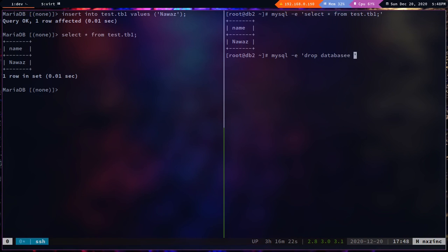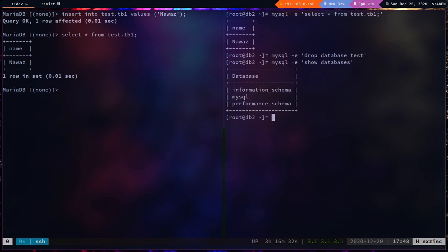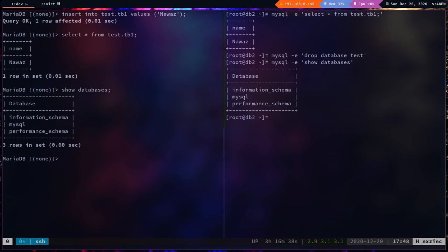From db2, let's test a drop: `drop database test;`. Running `mysql -e 'show databases'` on db2 confirms the test database is gone, and on db1 `show databases` also shows it's been deleted. That covers everything — feel free to explore the `/etc/my.cnf` options for your environment. See you in the next video!